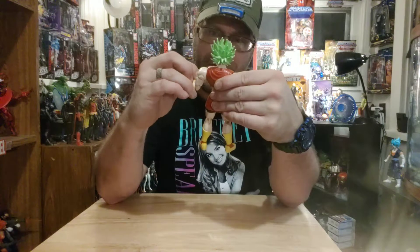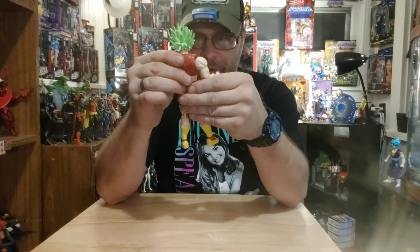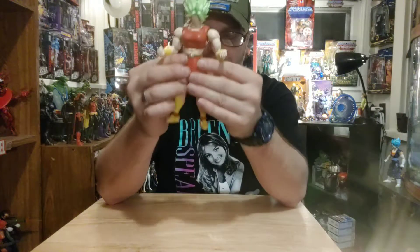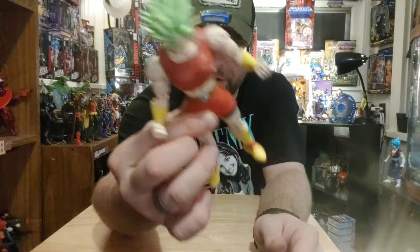I know that she got big when she powered up from regular to big when she went all Super Saiyan and whatnot. I just don't understand why yet — I haven't figured out why that happens to her.